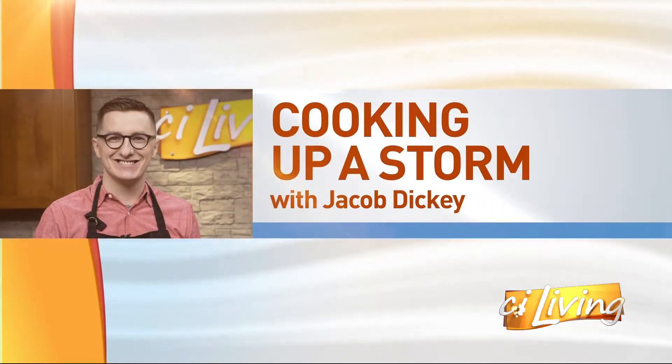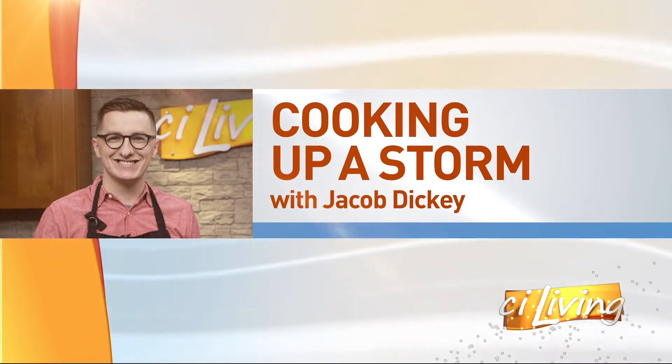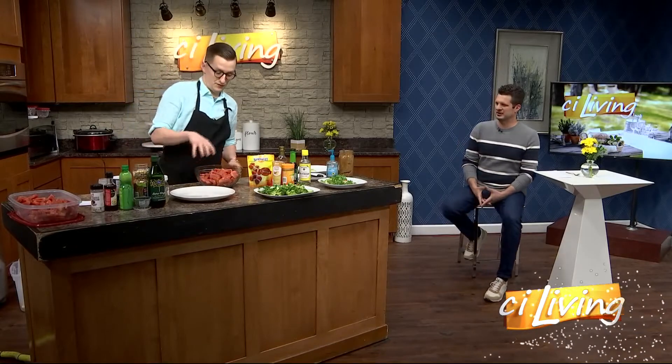Two cool and refreshing salads, each with a twist, as we are cooking up a storm with meteorologist Jacob Dickey. We started with a broccoli salad which has some peanut butter amongst other things in it, but I don't want to run out of time before we find out what the twist is to the watermelon.